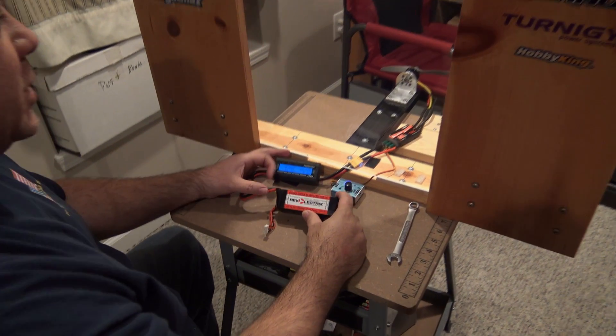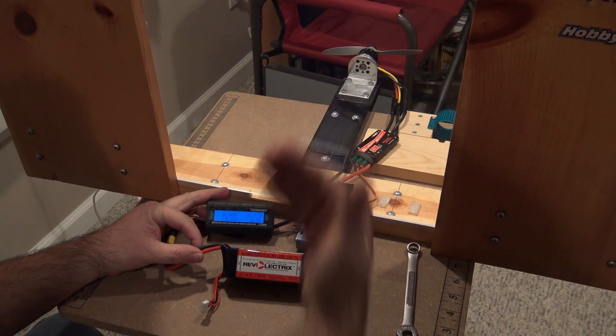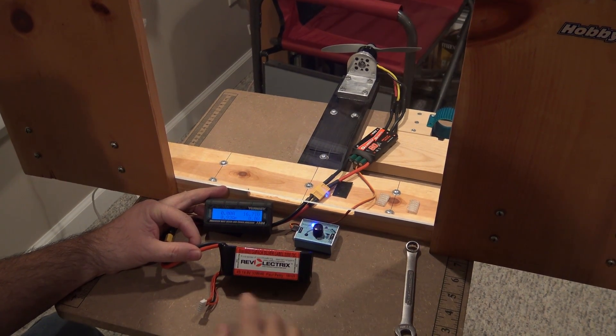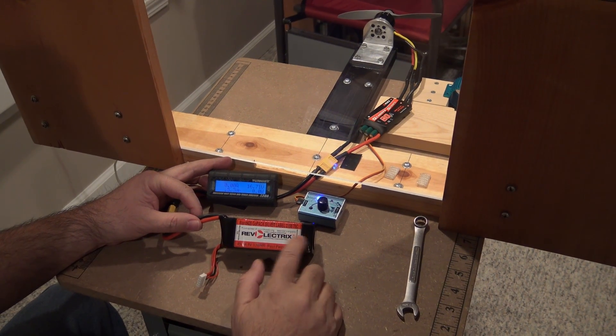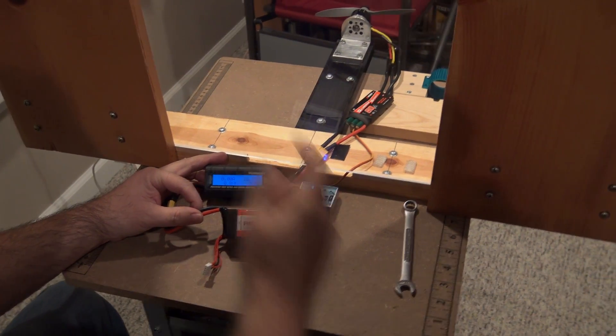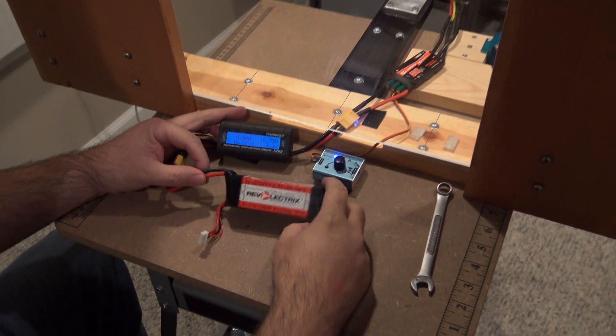Okay guys, this is going to be the first test for this new motor. We're going to go with what it's rated at by Cobra. I'm running a 4S 2200 milliamp 70C rated LiPo pack with the 7x6 prop. Let's do the run-up test and see how it runs.